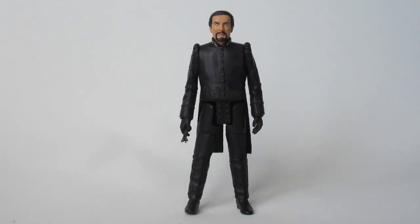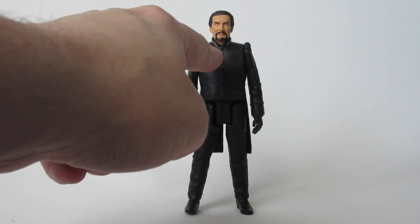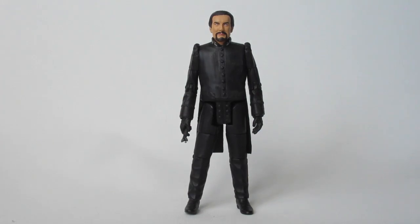If you have one of the heads spare, I would certainly recommend making this figure. It's incredibly easy to make — literally all I've had to do is trim down the neck, trim down the collar, cut off the front, and then just do small bits of sculpting, and it all comes together.